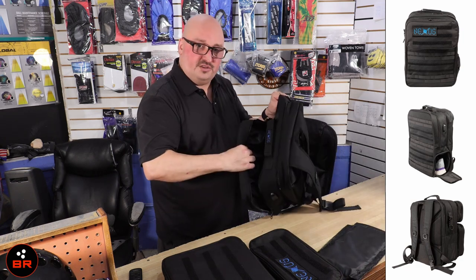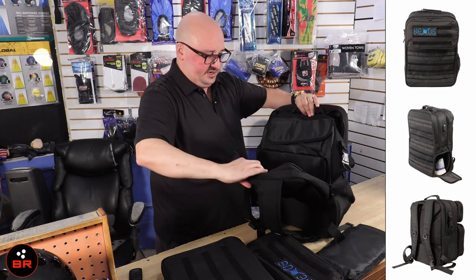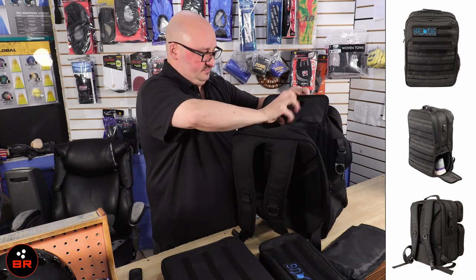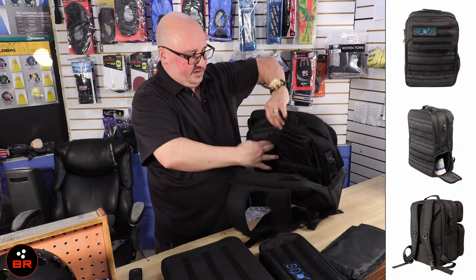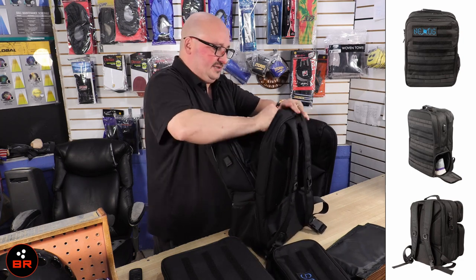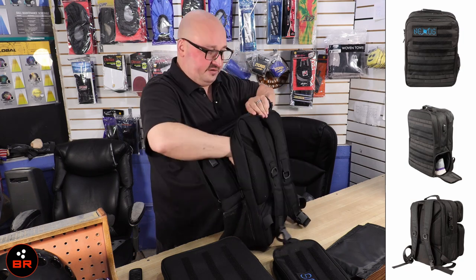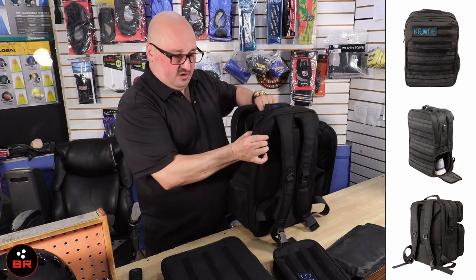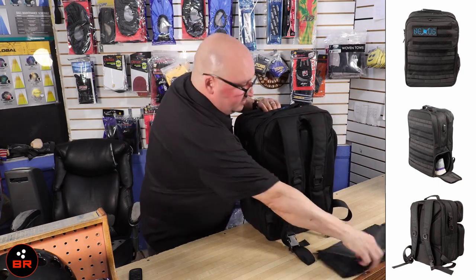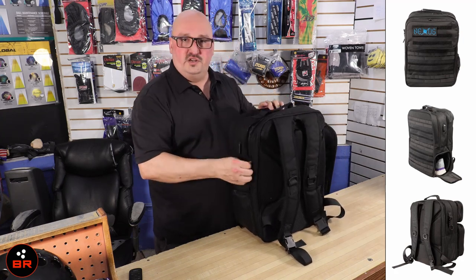There's also a final section which has another pouch, plus room for a laptop with a padded separator. You could probably fit a jacket in there too. You get all of this, and if you want to put it all back together, it zips back up really easily.